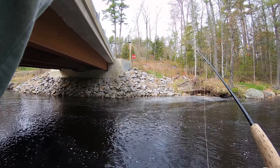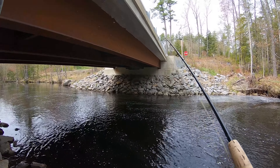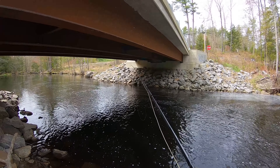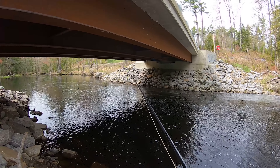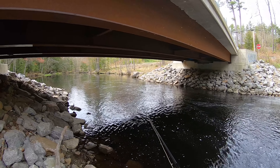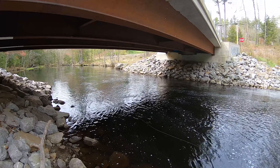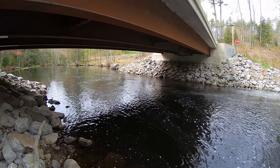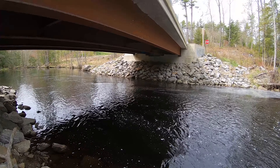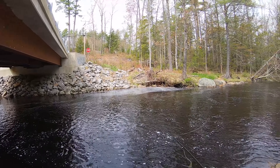That's what's versatile about a woolly bugger — it kind of resembles three or four different species of food. One being like a little tiny bait fish, two being like some sort of stonefly or caddisfly, or some sort of bug that crawls on the bottom. So no matter which way you fish it, it's kind of always looking like the bait that it's supposed to be.